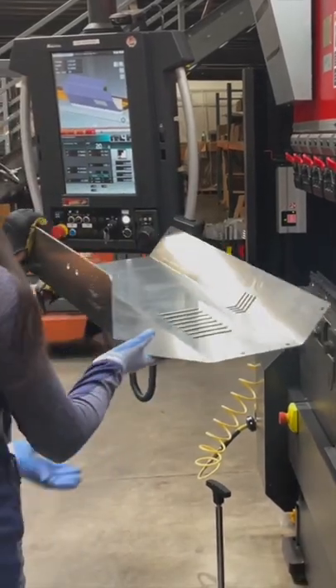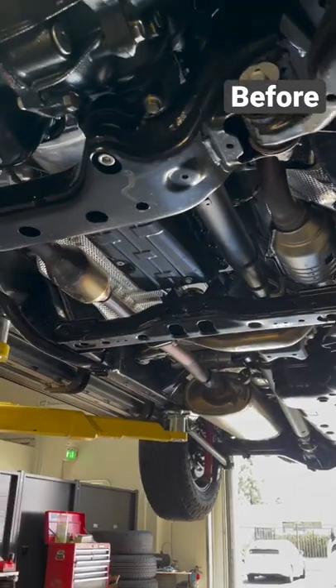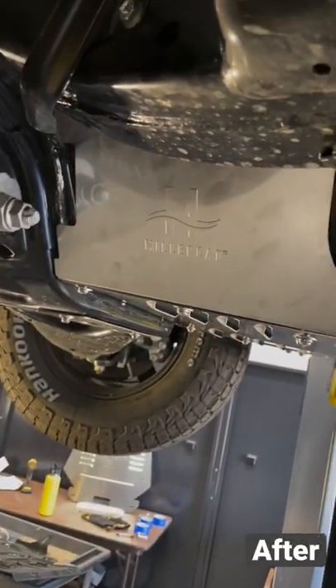Then we got to install their new Forerunner shield on this 2022 Limited. Here's the before and after. Thanks Millercat for showing me around your awesome facility.